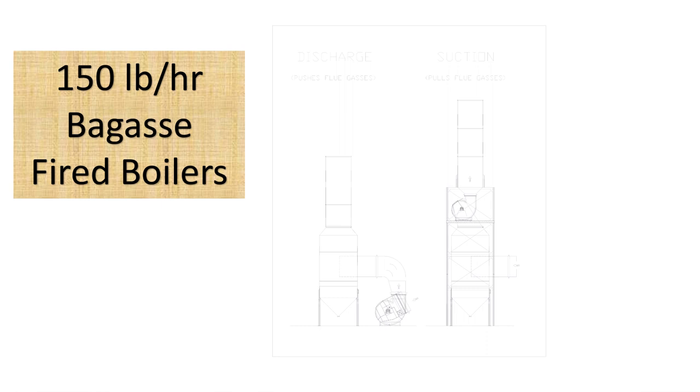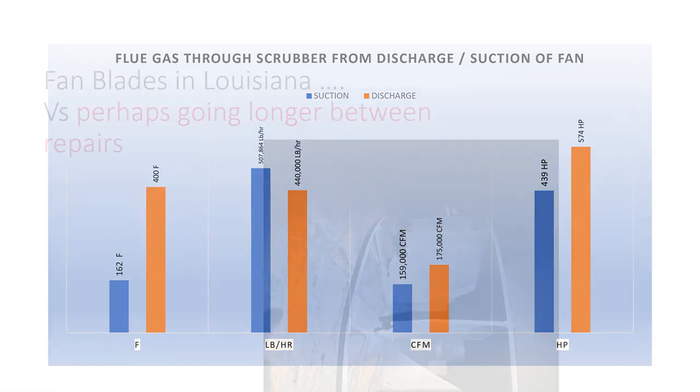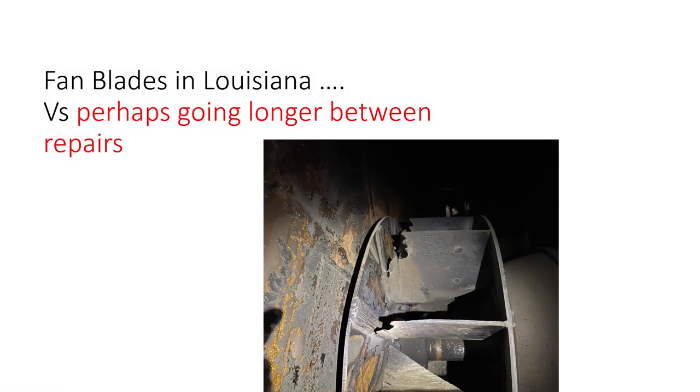In order to remove particulate matter, fans experience a lot of wear and the life of the fan is not that prolonged. This is a picture of one of our ID fans right after grinding. We see that the blades are completely damaged and so we have to do a lot of reconditioning on these blades in order to use them for the next season.